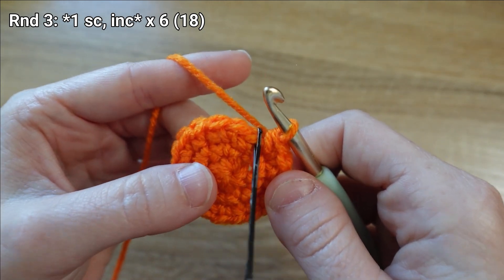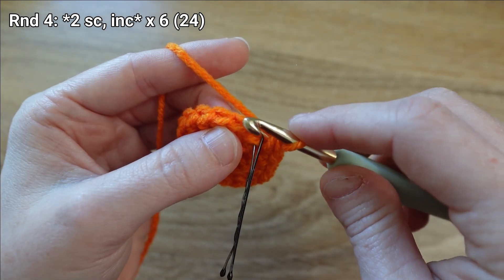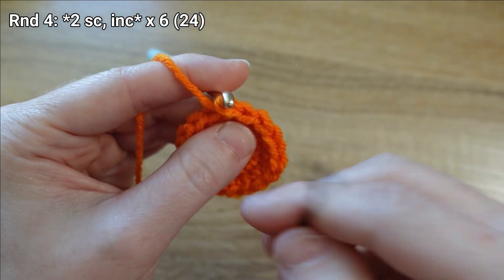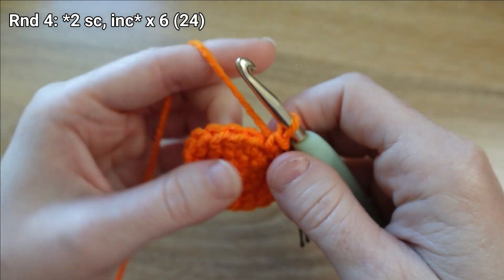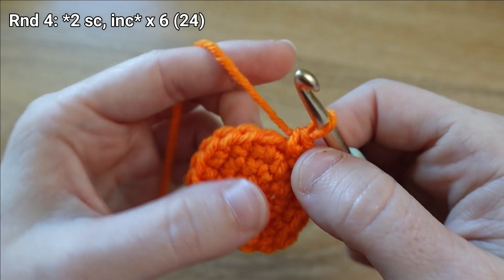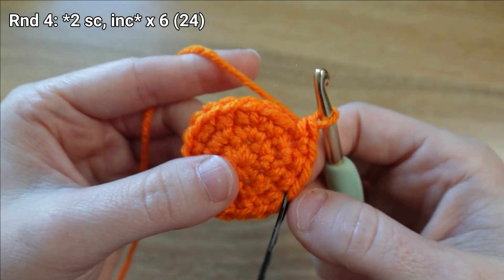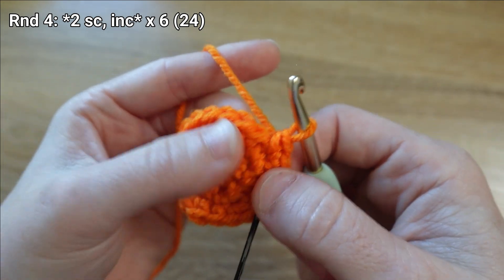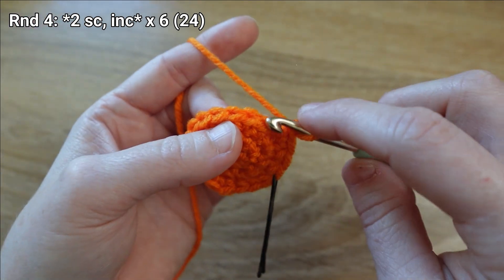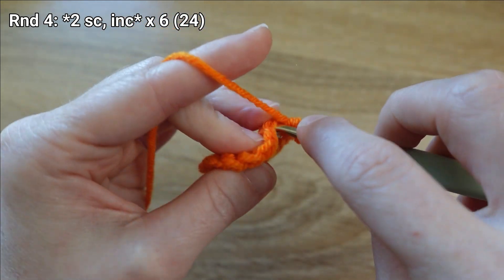There's the end of round three. For round four we're going to put one single crochet stitch in the first two stitches of the round and then increase — that's our new repeating pattern. Here's stitch one, stitch two, then an increase. I'm going to repeat that another five times for a total of six repetitions, giving me 24 stitches at the end of this round.